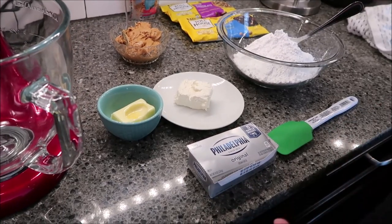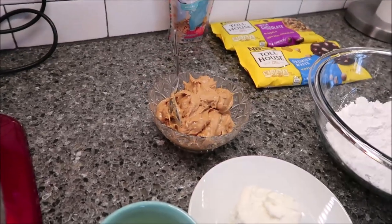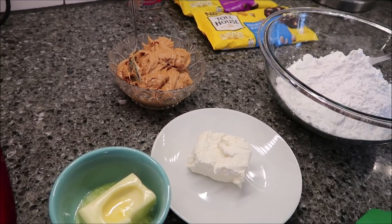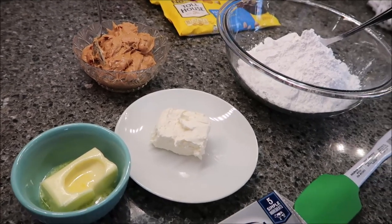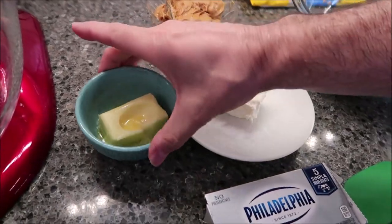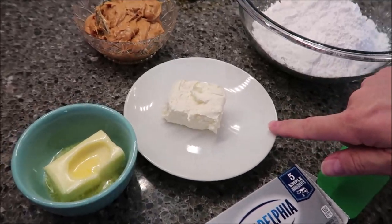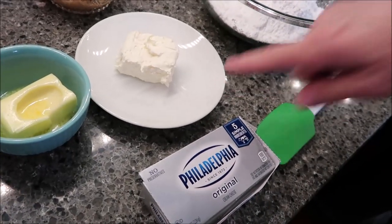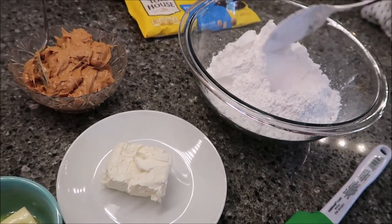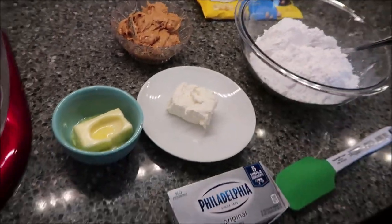For the peanut butter roll, what you need is peanut butter — you can use creamy or crunchy, there's no set amount, it depends on how big you make it. You'll need a stick of butter softened, about 15 seconds in the microwave is fine. You also need three ounces of cream cheese softened to room temperature and one pound of powdered sugar. Half a stick of butter, three ounces of cream cheese, and one pound of powdered sugar usually works out perfect.